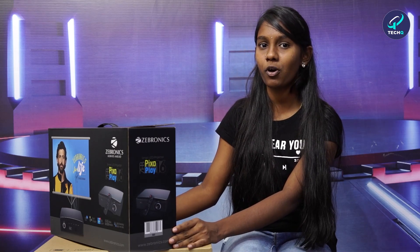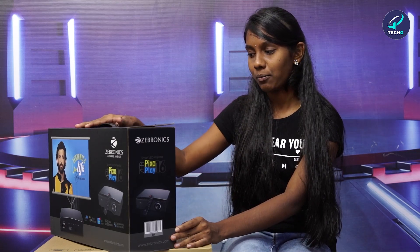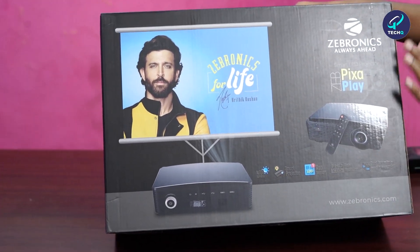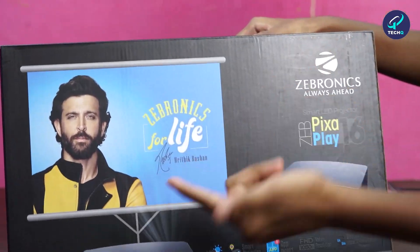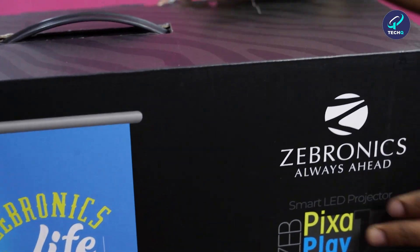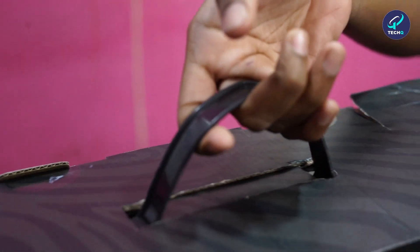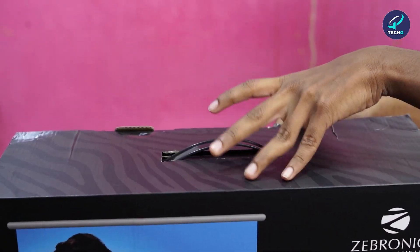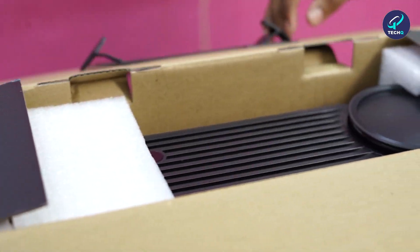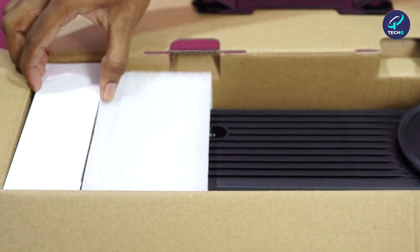This product will be given at a very affordable price on the channel I suggested in the description box. If you aim to buy this product below 50% off, you can contact that channel. Let's do the unboxing. First, look at the box — it's very attractive, in black color, and the Zebronics ambassador has signed it. It's very handy and portable, great for traveling. We are opening it — wow, it's amazing. They've packed it very safely.